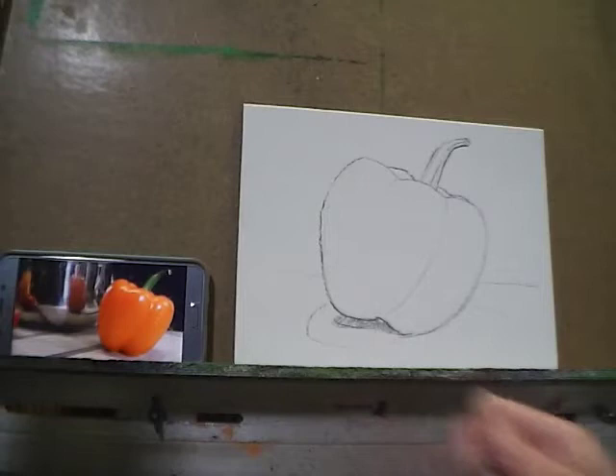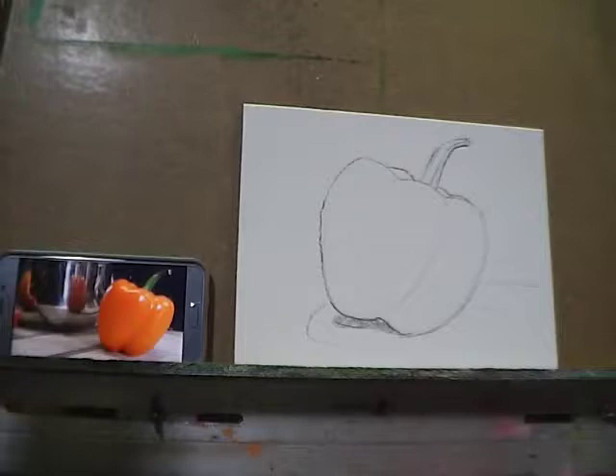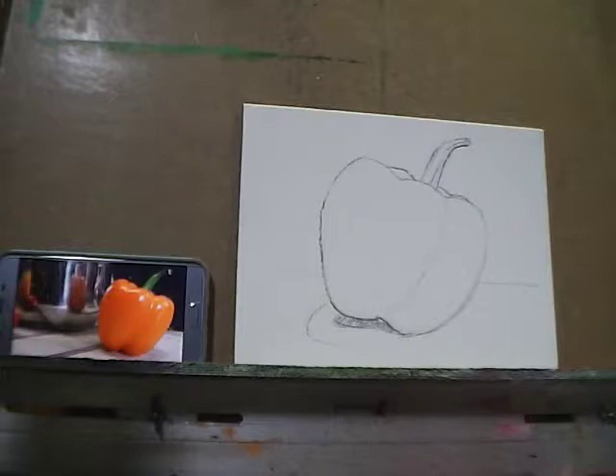I'm going to grab my palette knife and a little bit of Prussian blue and raw umber to mix a nice dark blue to block in the background — mostly Prussian blue with just a small amount of raw umber to darken it and tone down the intensity. The blue and the orange are complementary colors, so that blue background is going to look great against the pepper and help it really pop.